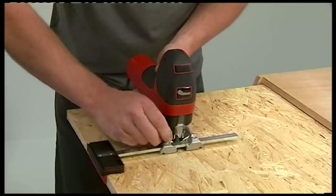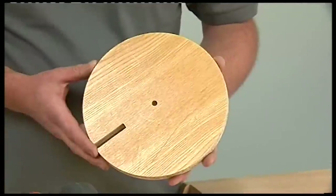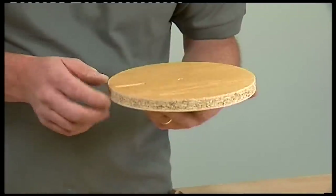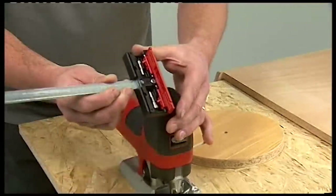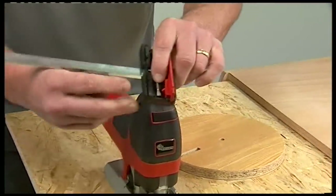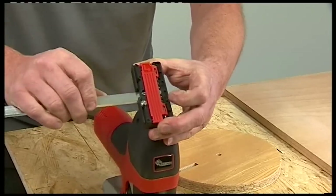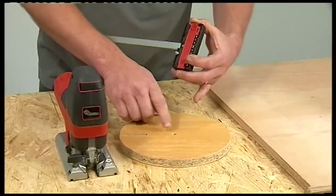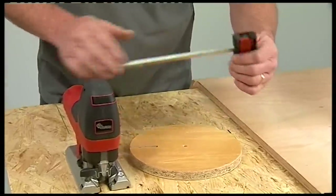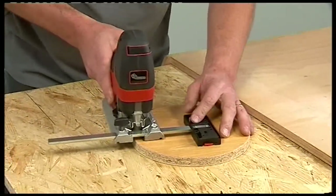To cut a perfect circle where the edges are vertical and the cut meets perfectly, you can again use the parallel guide. Slide it out and you can see there are two pivot points contained within it. To use the 8mm one, push it into position on the parallel guide. Drill an 8mm hole in the middle of the workpiece and an 8mm hole to start the cut. Slide the guide into position, drop the pin into the hole, adjust the width you want, lock it up tight, and make your cut.